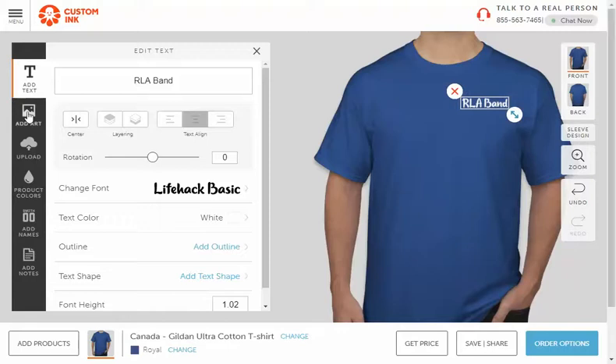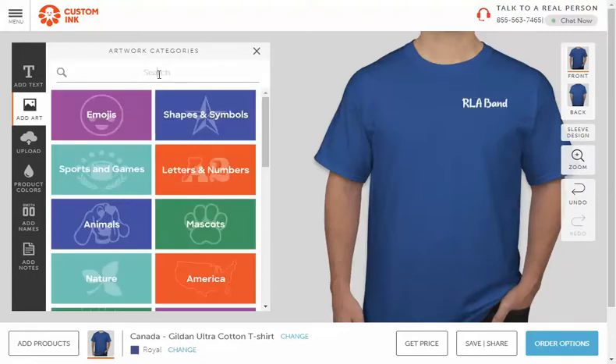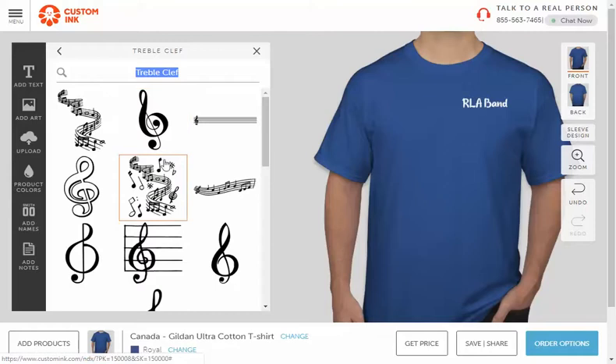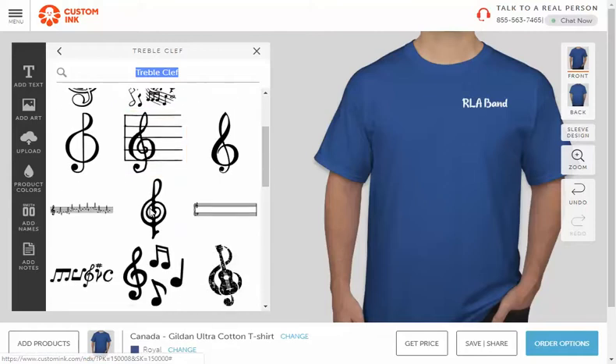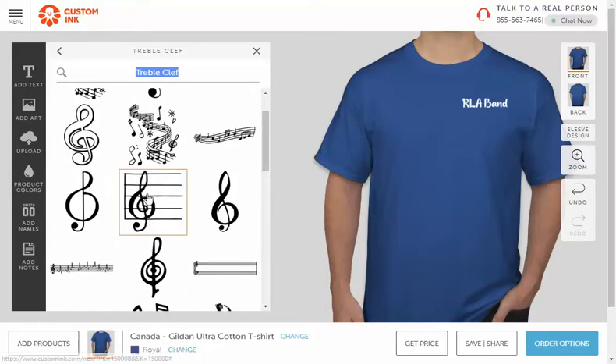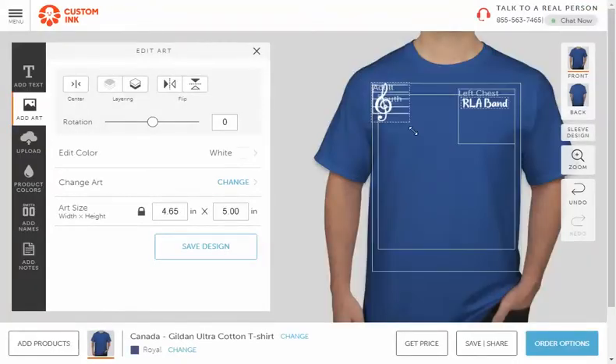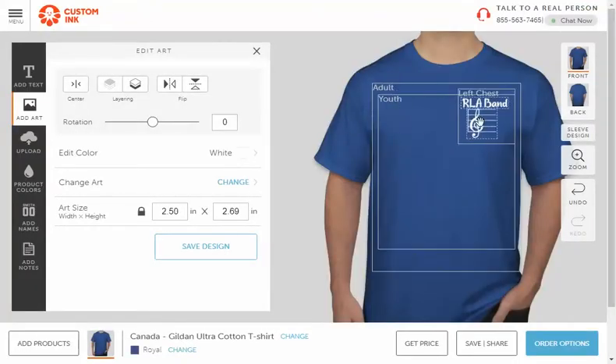Then you can add an image. Go over to 'Add Art' and search — maybe I want a treble clef. I can search that and there are all these different logos to use. I could include a staff too. Click on it and it inserts into the design where you can then move it. I'll shrink it down a little bit and place it right there.